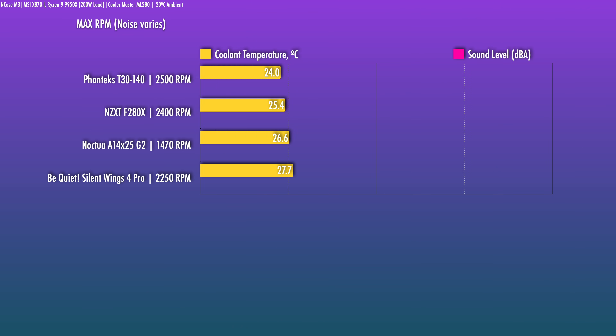The absolute max is 2,500 RPM, give or take. At this level — plus 14 dBA — if you want to move the absolute most air through, this will do it. I've got these set up on a rad to give you some sound samples, so take a quick listen and then I'll wrap this one up.